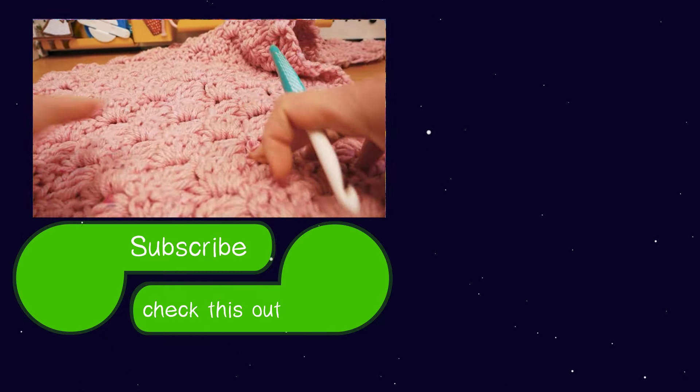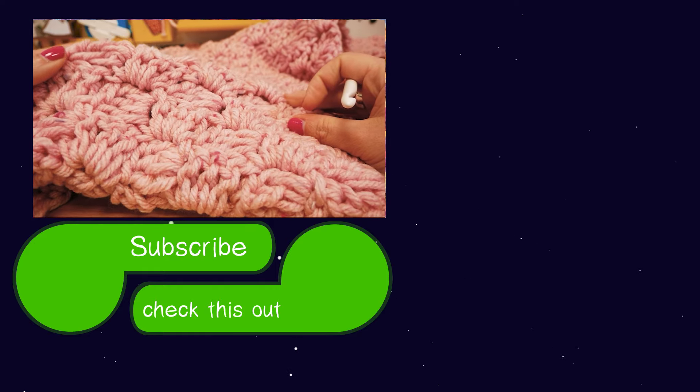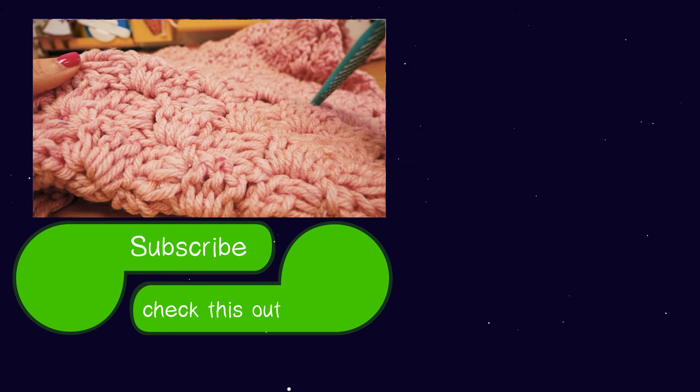The scarf is just fully done — it's really easy, really quick, really nice and big. I really hope you guys liked this video. If you did, go ahead and subscribe to my channel and you'll be notified when we have new videos. See you next time here at DIY Ideas!